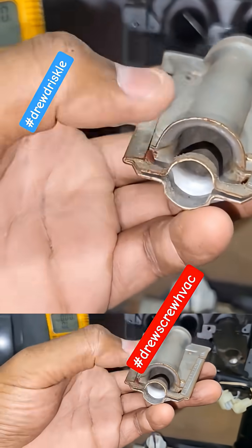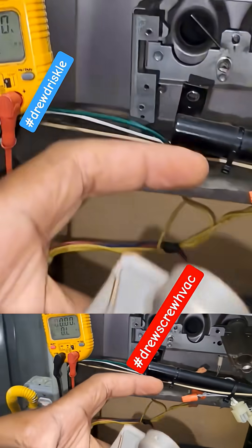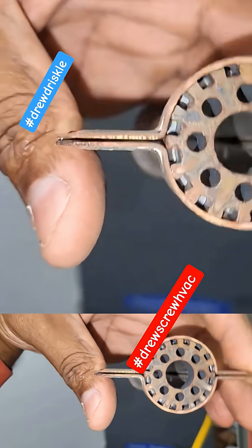You can see there's two sides to the burner — there's an entry point where the gas flows from the manifold, and the other end where you'll typically see the flame. This is the entry point to the heat exchanger.